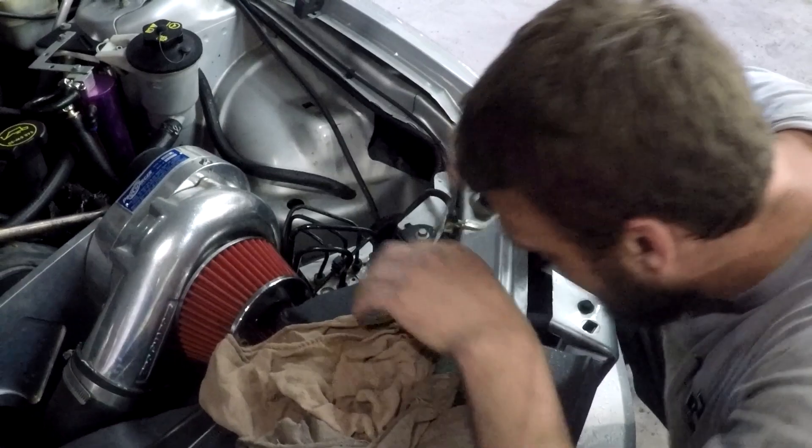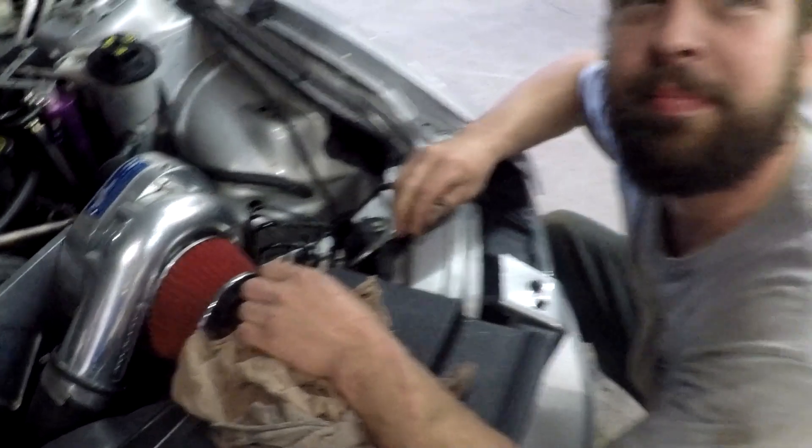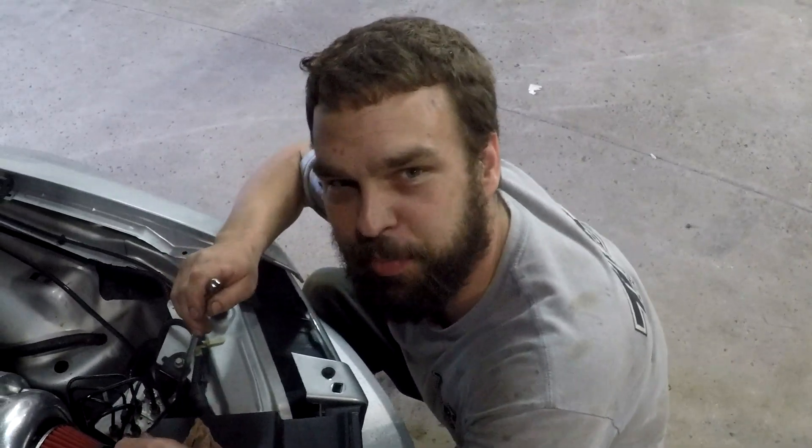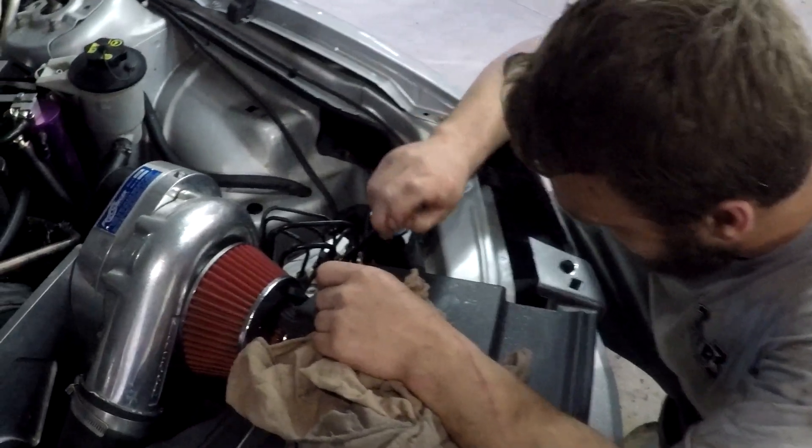They told me to on the ProCharger instructions — they're like, just bend them all and don't kink them. I think I should design and engineer a ProCharger kit. You know what? If it works, it ain't stupid, Mike.